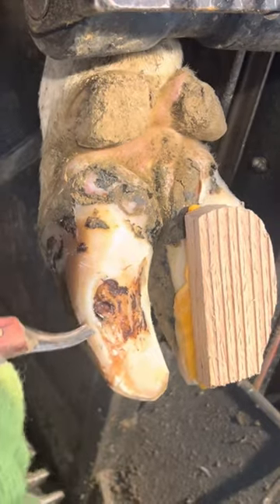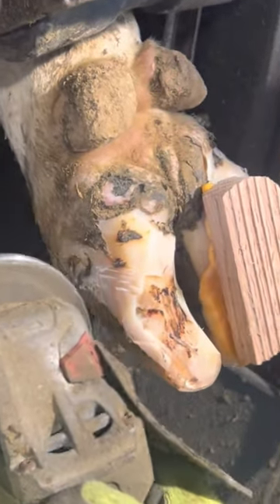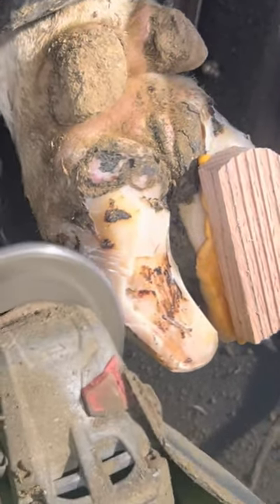Most of the cow's weight is put on this outer horn right here, so this outer horn is a lot harder than the sole. It was actually too hard to pick away at, so I had to take the grinder out and thin it down a little bit so that it's a little bit easier.